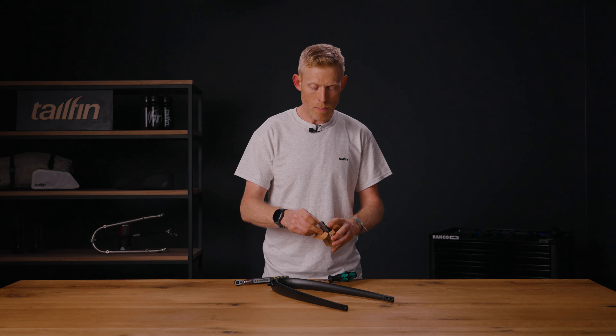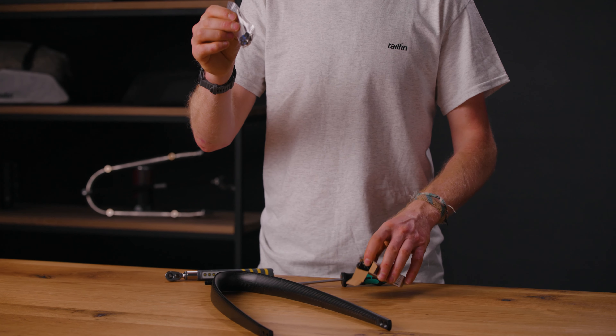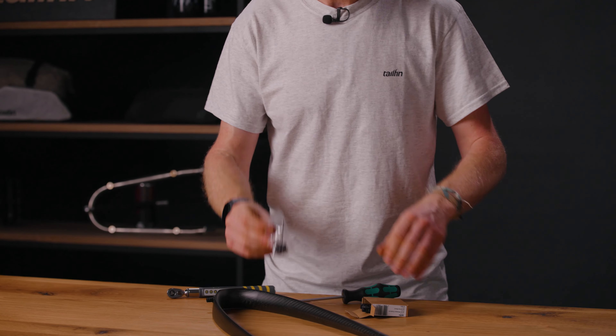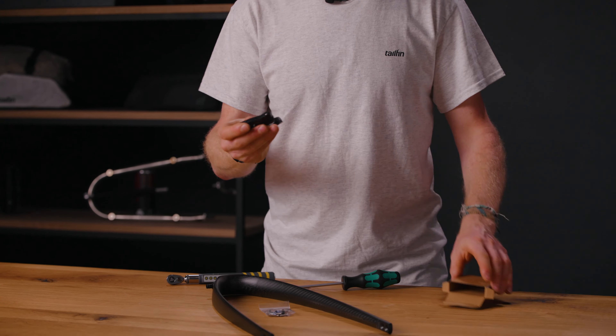The first step to assemble your Tailfin rack system is to attach the fast-release dropouts to the lower part of the arch. This is a simple process. In the box of the fast-release dropouts you'll receive a little bag with the four key T25 screws and the dropouts themselves.